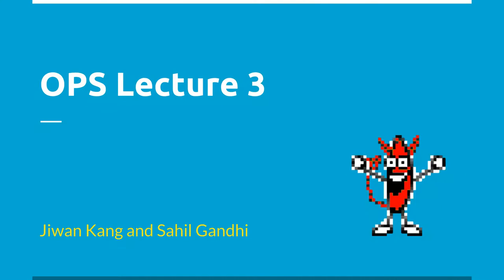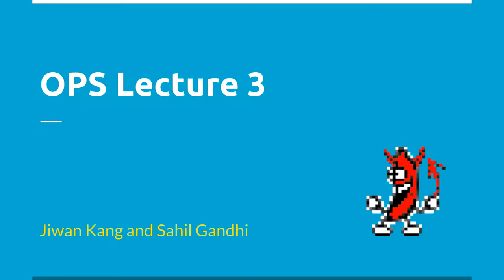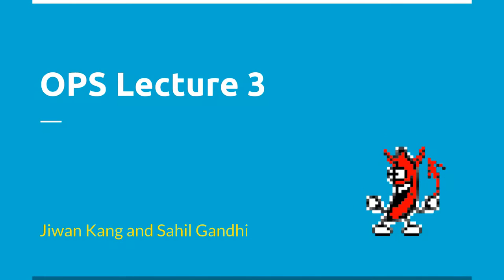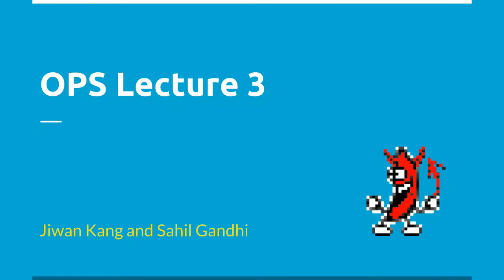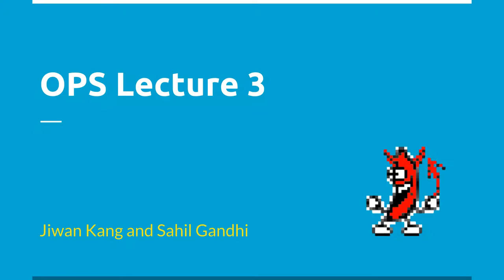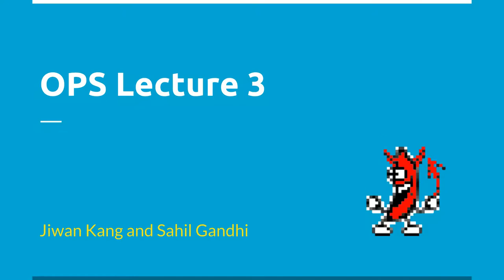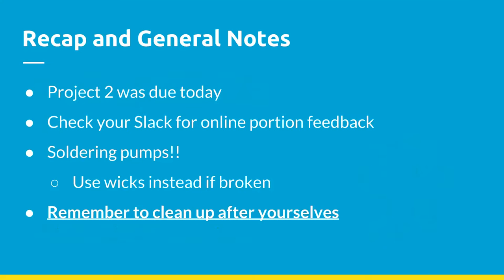Welcome to lecture three of OPS. This will most likely be our last lecture for the quarter. We might have another soldering workshop later down the road, but in terms of lectures and new material, this will be the last one. It will culminate with you guys putting together everything you've learned — LEDs, push buttons, speakers — and get you ready for microcontrollers next quarter.